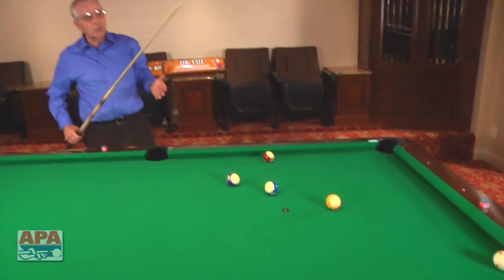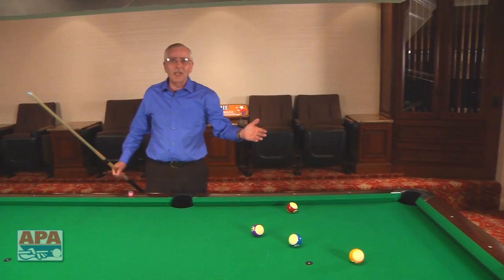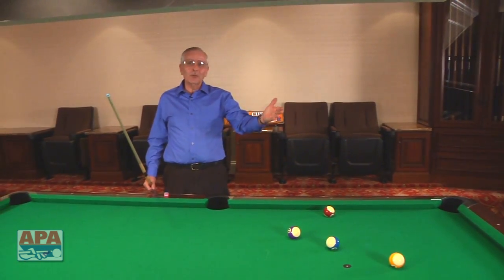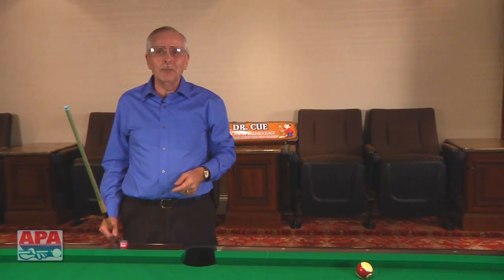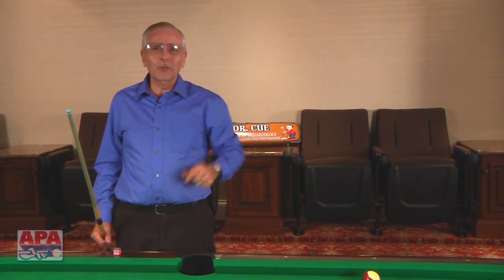That's just one of the great shots in pool where your opponent thinks they've got you safe and all of a sudden you know another system — a nice little four-rail kick system. Remember to use that whenever you get in a pinch and you have no other shot, according to Dr. Kuehl.